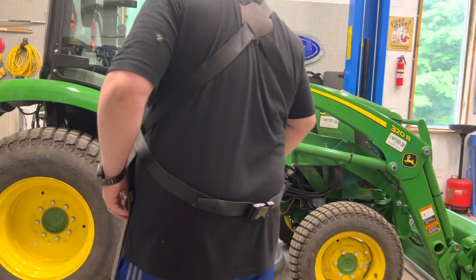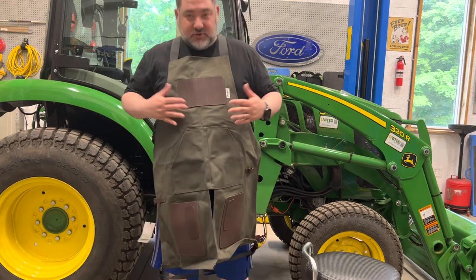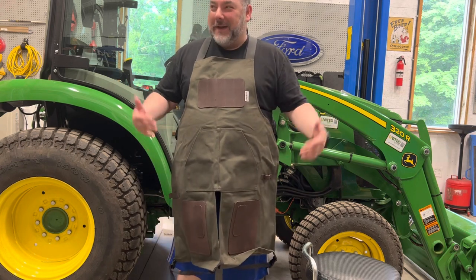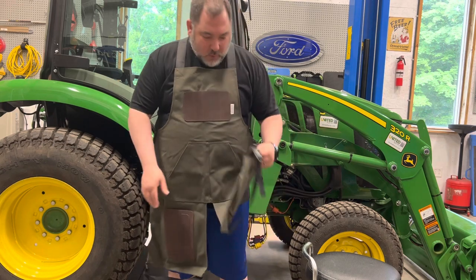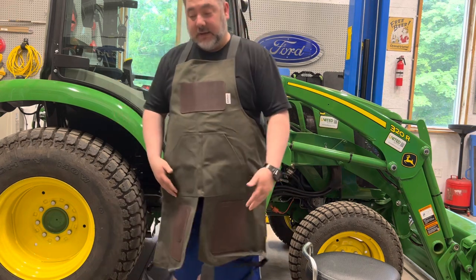I just wanted to show the Adam Savage workshop apron. I really like the way it fits — obviously I'm a fat guy and this fits really good, plenty of adjustment. This is their large. You can also attach it to your leg, which would be nice for climbing in and out of a tractor.